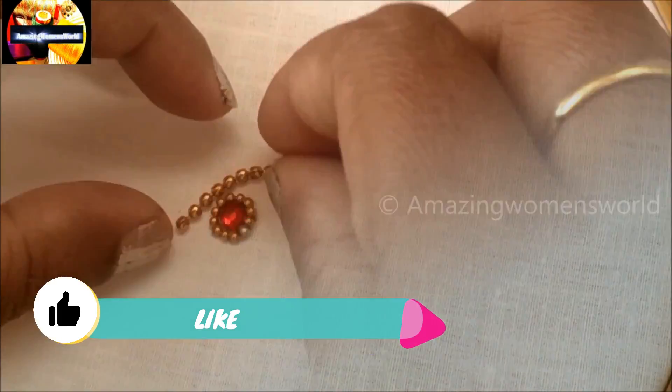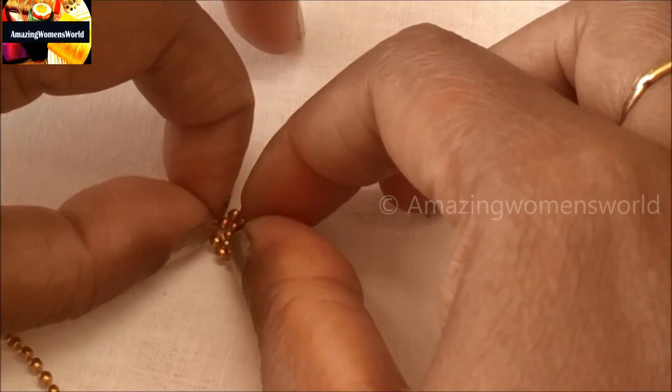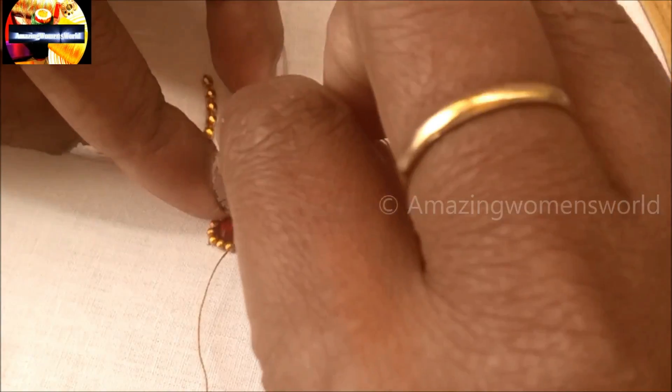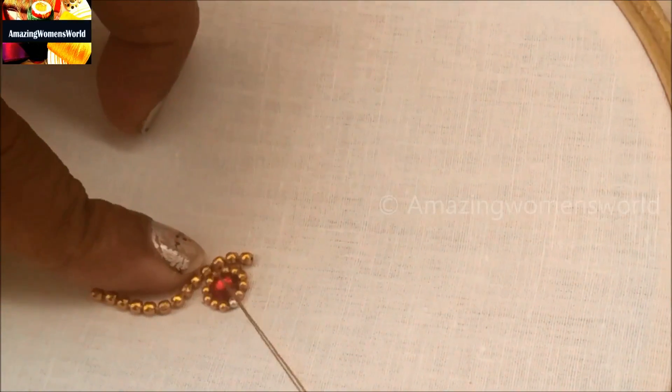Now I'll stitch a little bigger size of this ball chain lace. Place the chain lace like this, measure it accordingly, and cut. Now I'll be stitching the bigger size of chain ball lace.